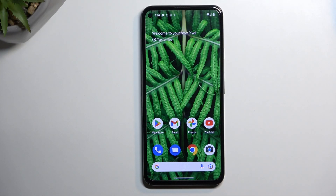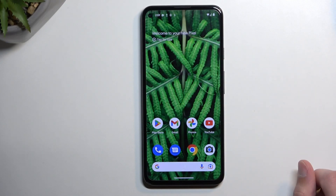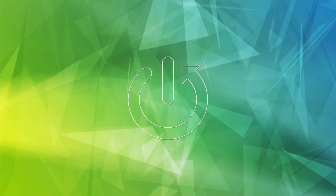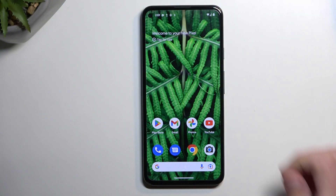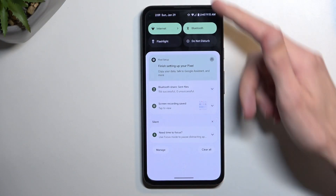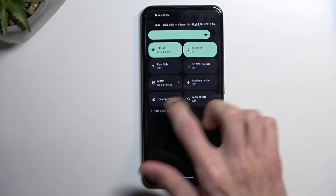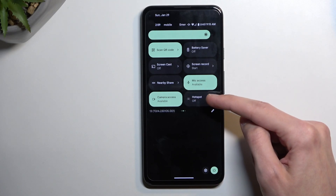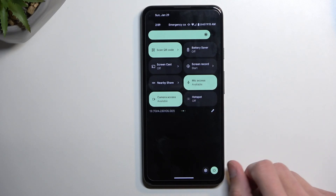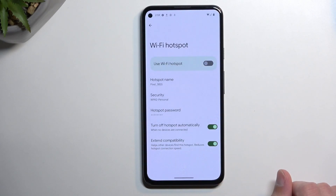Welcome! This is a Google Pixel 5a and today I will show you how you can enable and set up your portable hotspot. To get started, we're going to pull down our notifications from the top, then once more to extend the list of toggles. On one of the pages we should have a hotspot — it's right over here. Once you find yours, you want to hold it first time around, which will quickly take you to the settings.